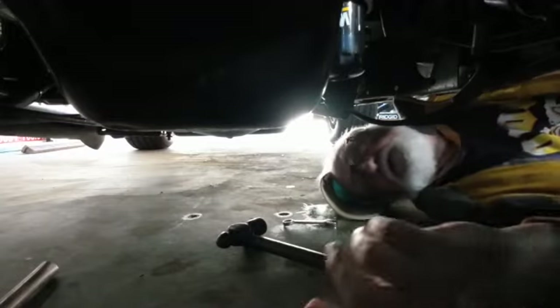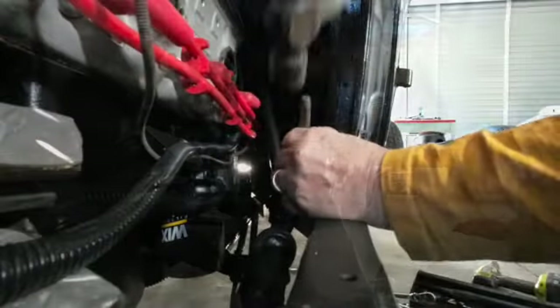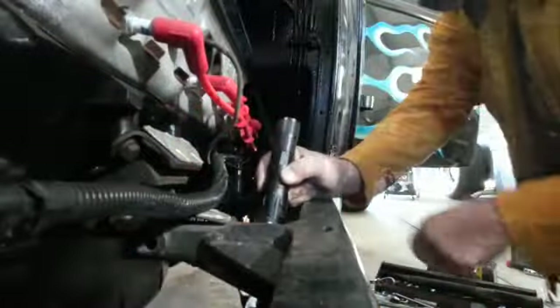It'd be nice if I could knock this off, yes it would. I think I broke that loose down there enough to move it. It looks like it's loose because it looks like it's moving. Let's say a little prayer.